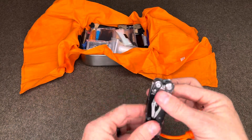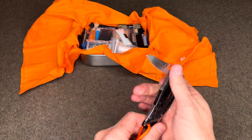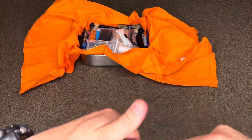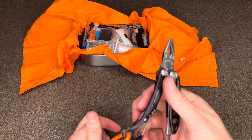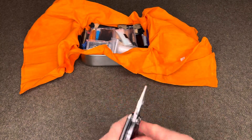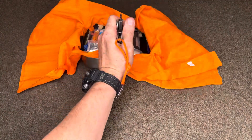This is a Leatherman Skeletool CX with a 154CM locking blade which holds an edge pretty long, pliers, wire cutter, and screwdriver as well as bottle opener. This can also double as a way to take things out of the fire so you're not touching it with your hands.